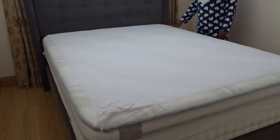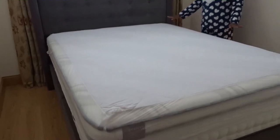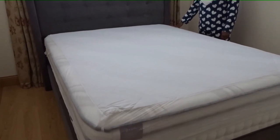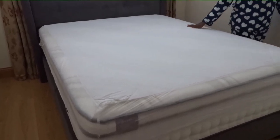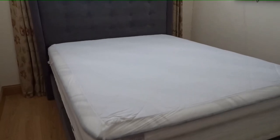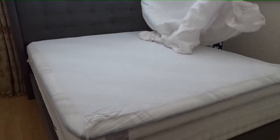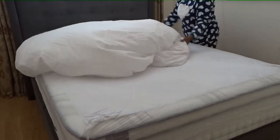Today I'll show you how to make a complete changed bed, because I changed all my linen this morning. I'll start by spreading the linen — sometimes I iron them, sometimes I don't.